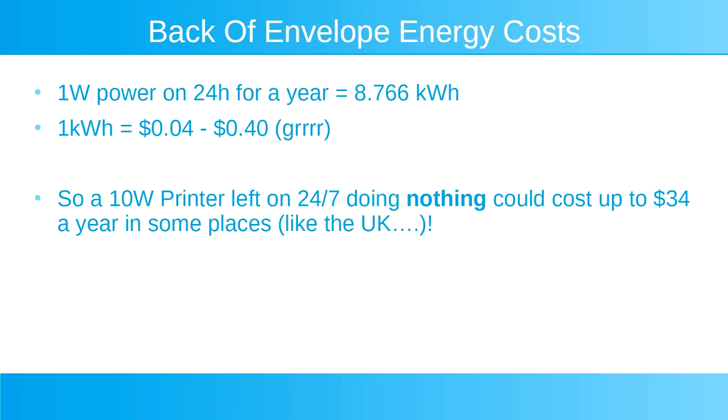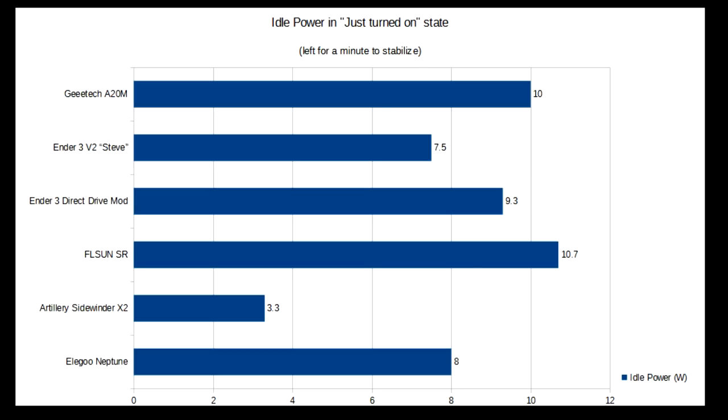Furthermore, if you own a print farm with many of these printers, you might just want to think about turning off idle printers somehow. Again, I am impressed with the Sidewinder X2 for having almost no idle power consumption — as I've noted in past videos it shuts down all the fans when idle, and this is something that would be nice to see in other printers too.